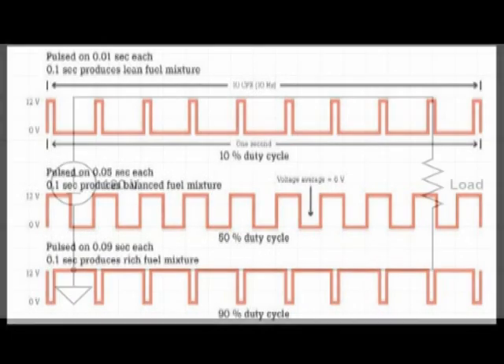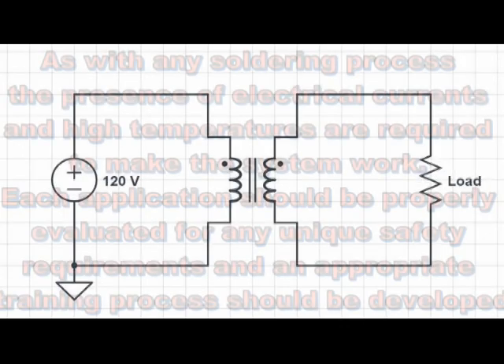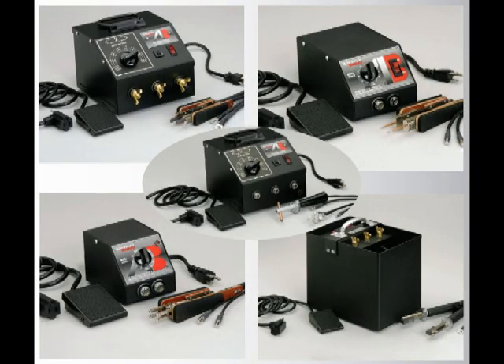The supply voltage can be converted to a much safer low voltage output using a specially designed isolated class II type step-down transformer. Converting to a low voltage high amperage output eliminates the possibility of electrical shock hazards, allowing us to develop a wide variety of tools and equipment which can be used for soldering, brazing, and thermal wire stripping applications.